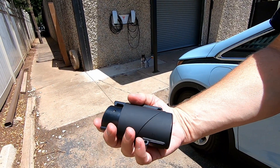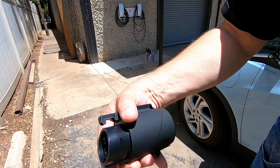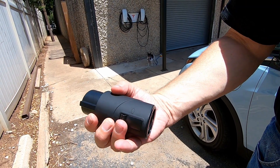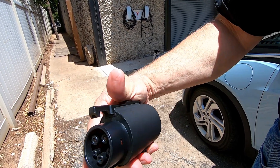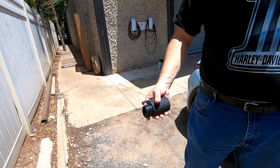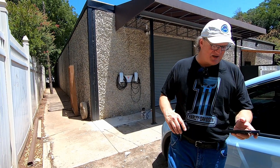You can see how big it is — it fits in the palm of my hand, and our dog's a little upset that we're standing over here. J1772 on this end, the Tesla NACS on this end. This button here releases the lock for the plug from the charger, and this one will release it from the car itself. Let's go ahead and do a quick check-in on Car Scanner just to give you some stats.